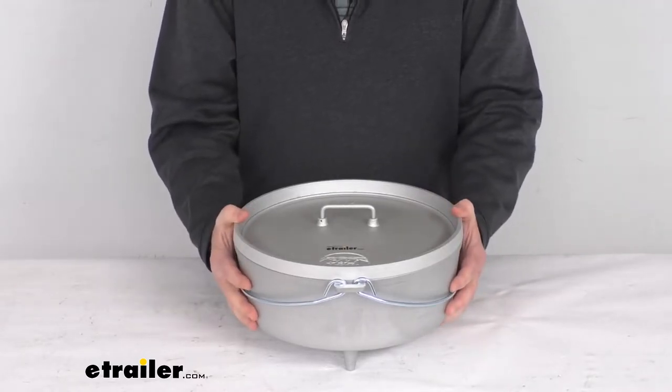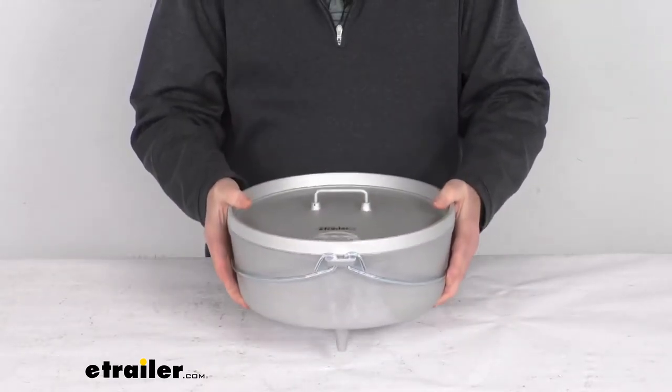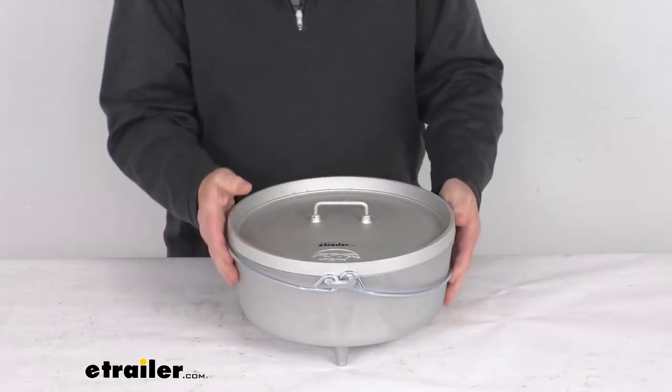This Dutch oven is made from durable, highly conductive cast aluminum. It heats up very quickly and evenly and it won't rust, so it can go places where cast iron can't, plus it weighs a lot less.